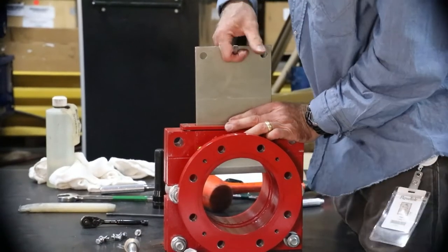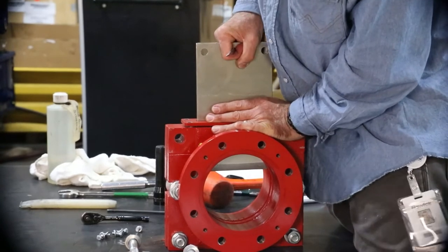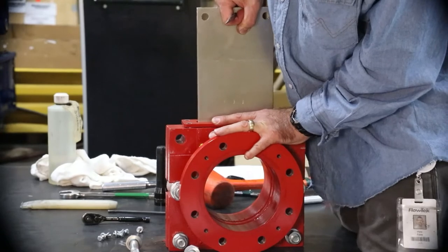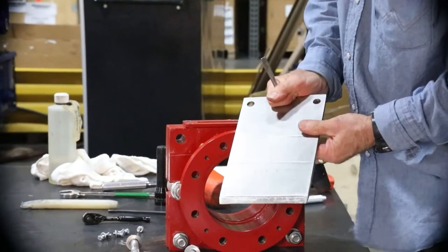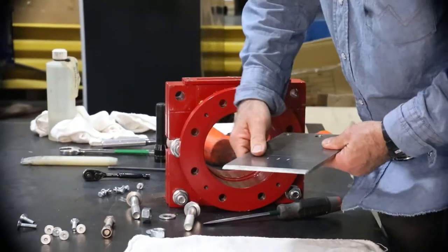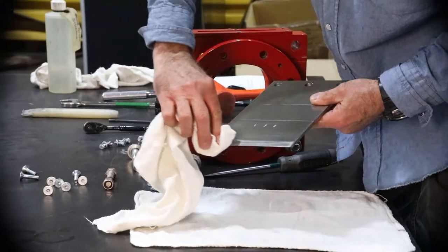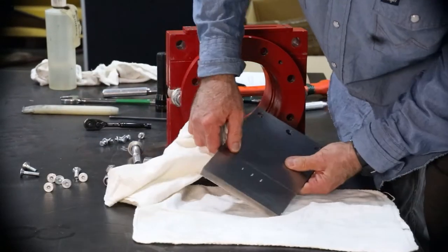Pull the gate upwards and out of the secondary seal. With the gate removed, do a complete inspection of the gate, including both faces and the tapered knife edge. Any type of wear or damage, such as scratches, dents, or bends should be repaired.